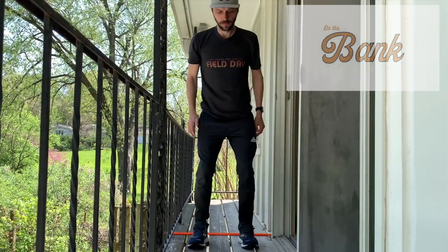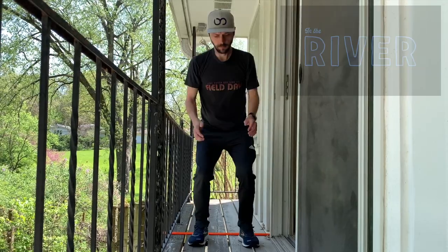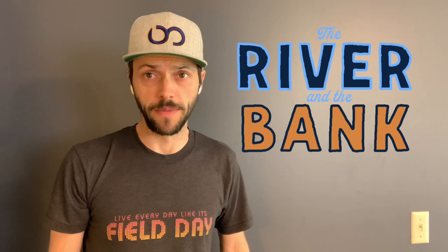In the river. On the bank. In the river. In the river. I'm Coach W from BeWellPlayed.com and this is the River and the Bank.